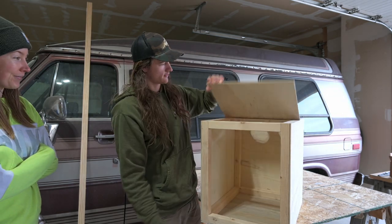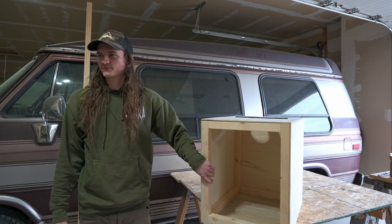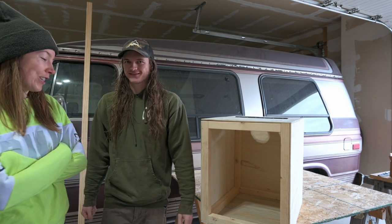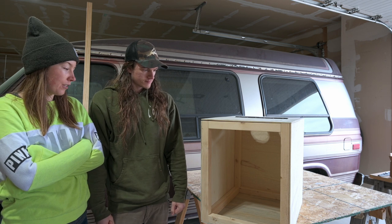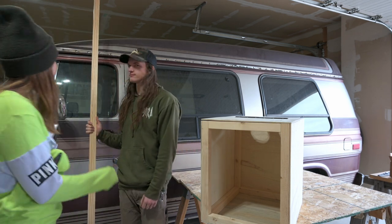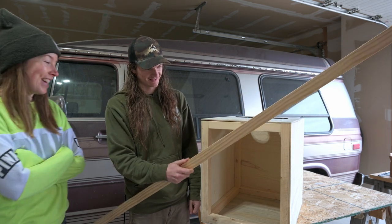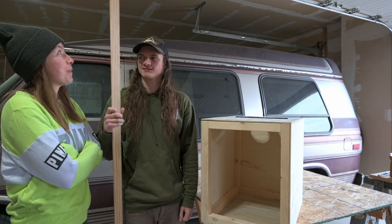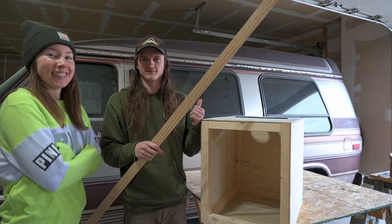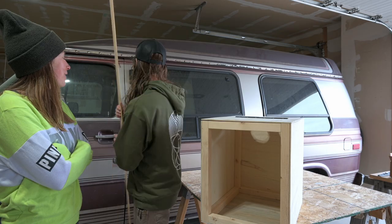We've got the lid working and got the holes for the fans. We have to varnish it today — we'll see if we can get two coats in. Then we have to cut a trim piece — we got a perfect little trim piece, shout out grandpa — cut it to size, sand it, and paint it that green color that's in the van.